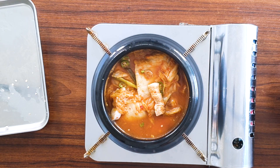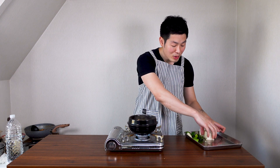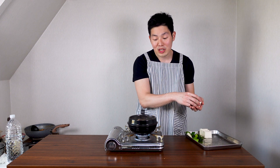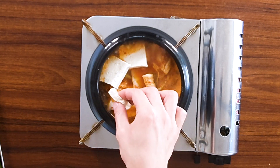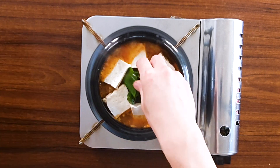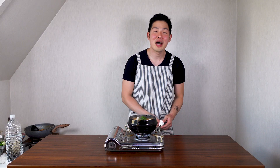Turn your stove on high heat. Once it's boiling, we're going to add some tofu. Since I moved to the tukbeki I won't add all the tofu because it's not big enough. This dish serves 2-3 people. Add some green onions too, and we're gonna let the tofu and green onion boil for about 5 minutes.